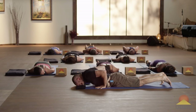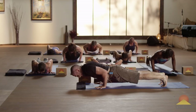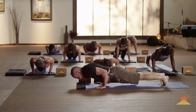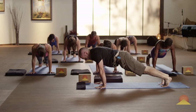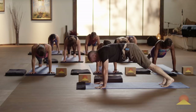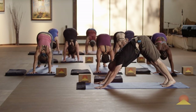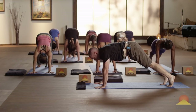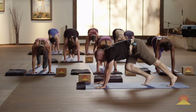Tuck your toes. Inhale to Chaturanga — upper arms parallel to the ground. Use your legs. Exhale, press to plank. Inhale in plank. Exhale, down dog. Handstand. Inhale, float forward. Exhale, get empty. Step a foot in and see if you can kick up.